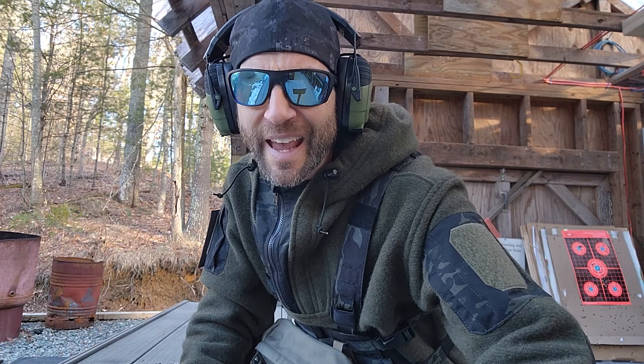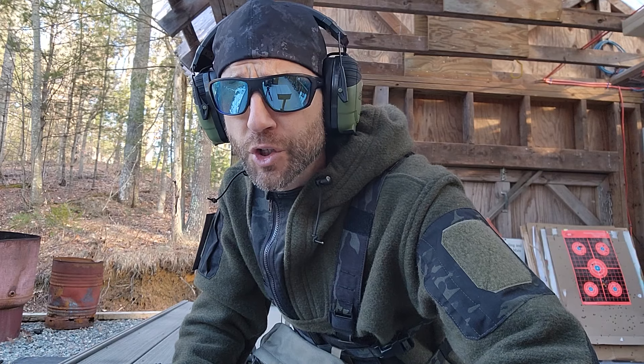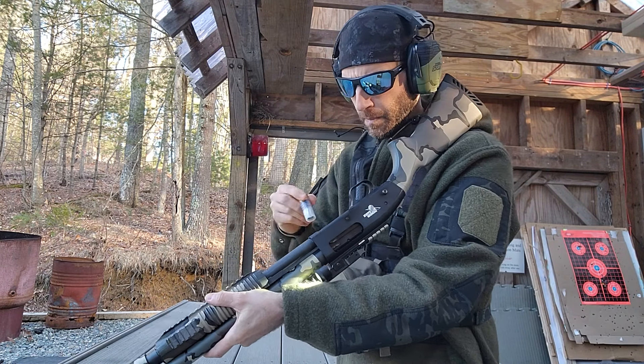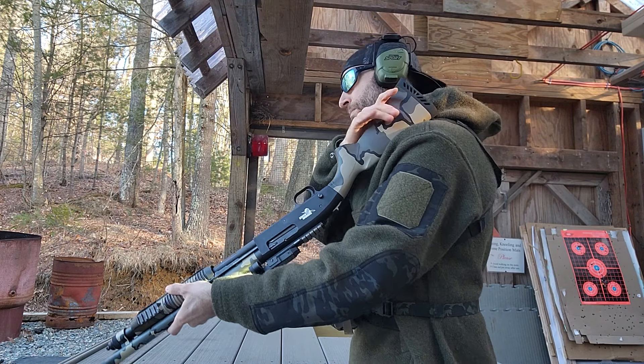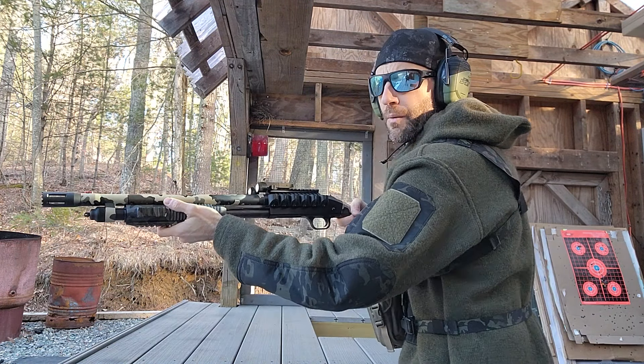At the range now — I can't completely get on my sights, but I can get darn close. I'm going to give this a go and see how the light actually sustains the percussive action of the shotgun. I'm going to turn the light on and leave it on, and we're going to see if it can sustain through the first five shots.